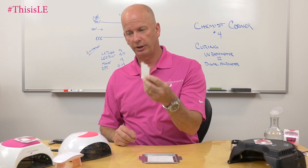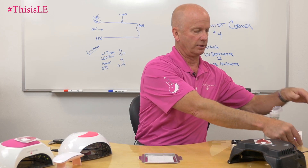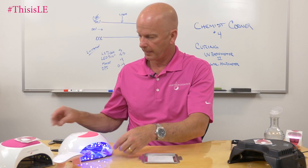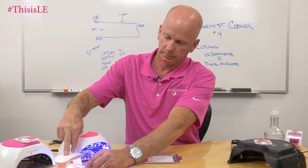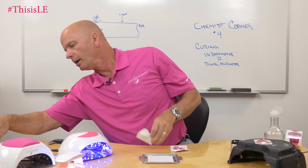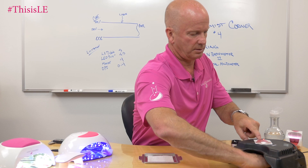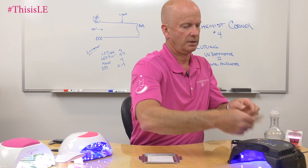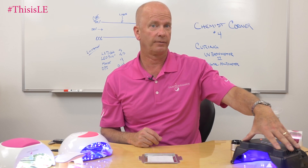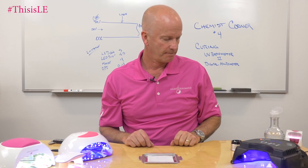Now we're going to go ahead and cure some of these items. I'll put them inside the light — I need to put something inside the light to have it turn on — so I'll take a form, activate the sensor, and cure that for 60 seconds. Our gels are formulated so they will cure at 405 nanometers, 395 nanometers, and 365 nanometers, so we should get good curing all the way around. We'll come back and revisit this here in a little bit.